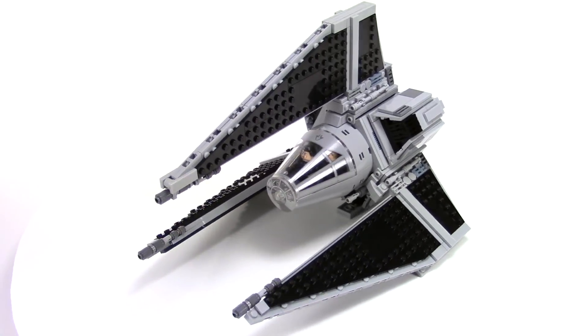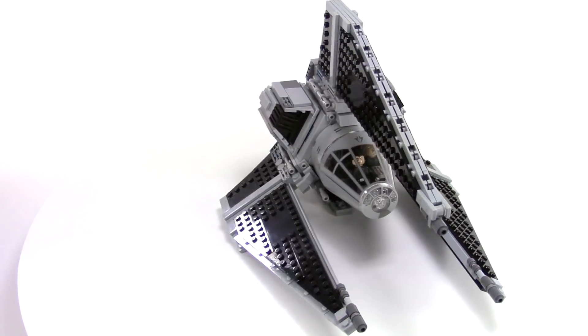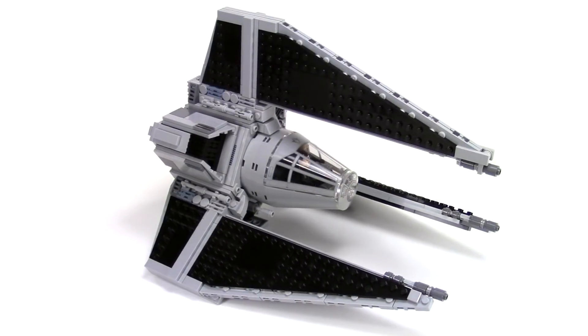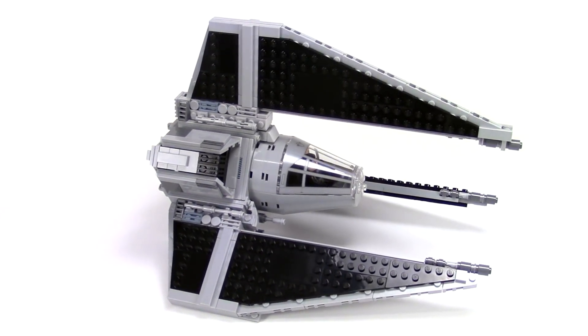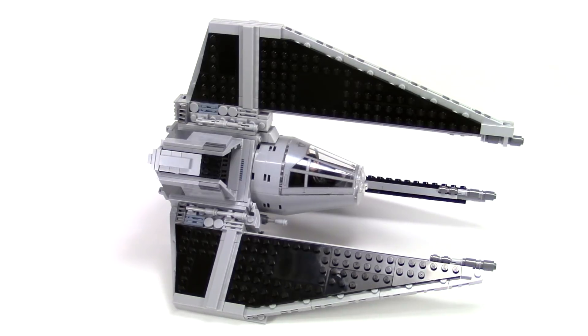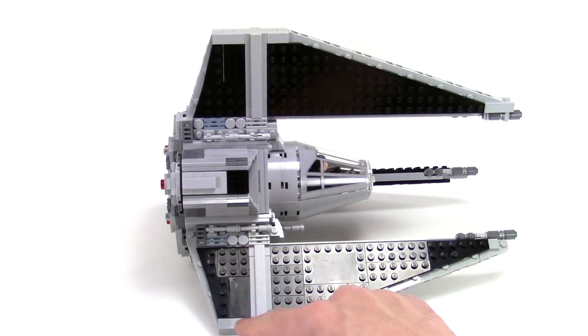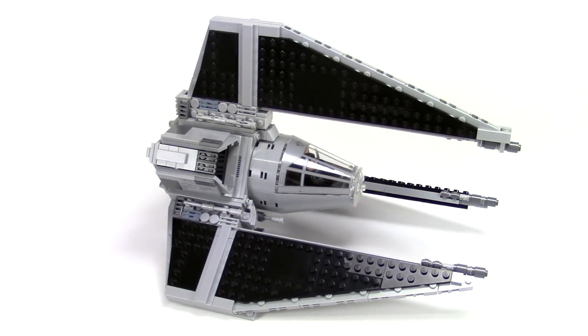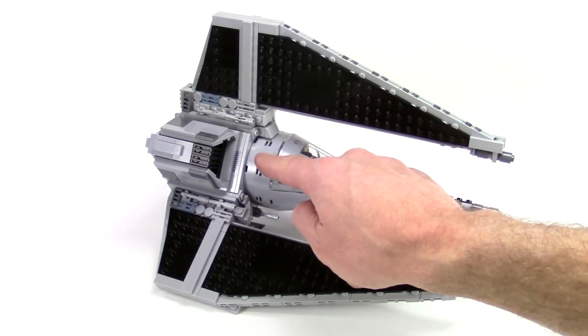I had the idea that these were pretty much going to be built just like my TIE Interceptor. And oftentimes with building, I can have some great ideas but it doesn't always work out. So playing with the correct geometry here was quite challenging, and then the next part was figuring out how to connect it into the body.